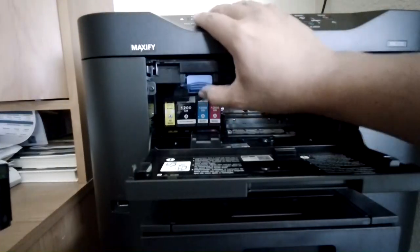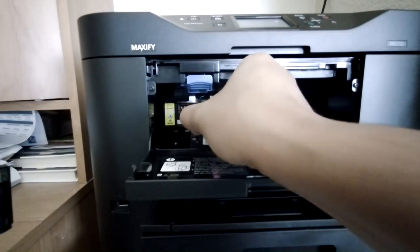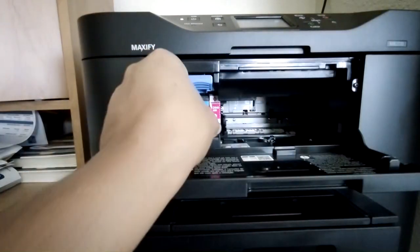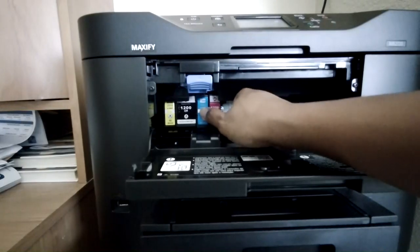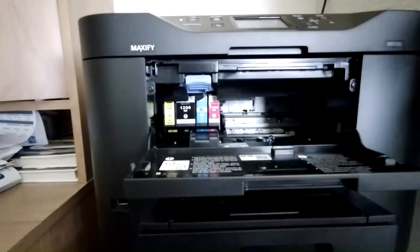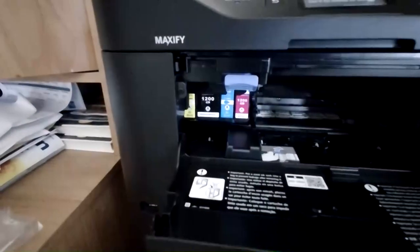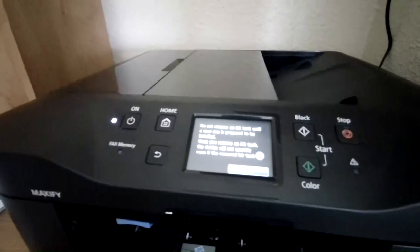To replace this, just press this button, take the old one out, and then put the new one in. Push it until it clicks — there you go. Then click Next. Now it moves on to the next cartridge.